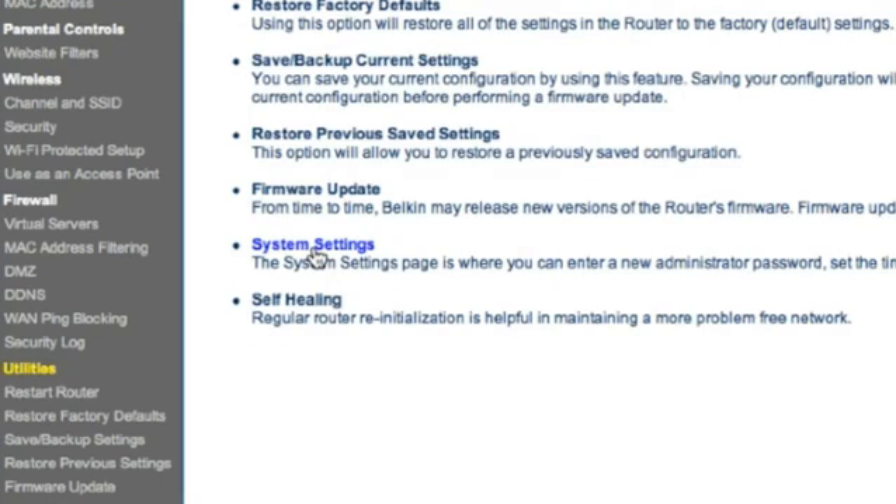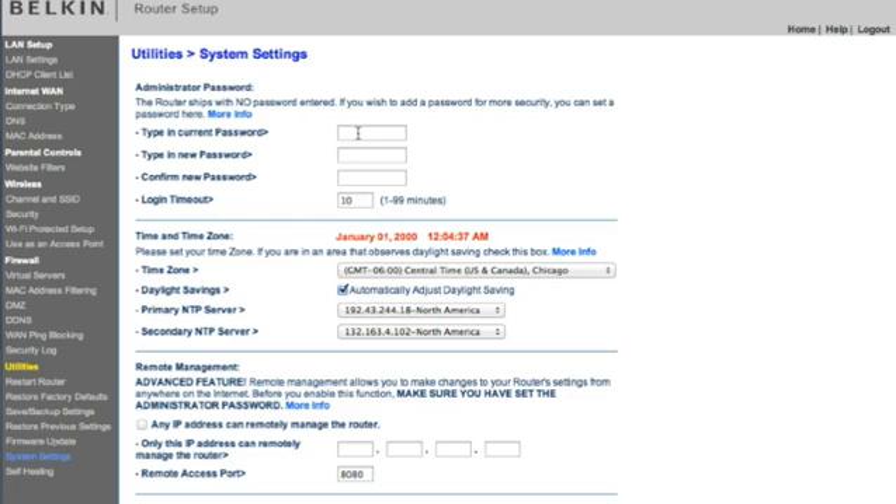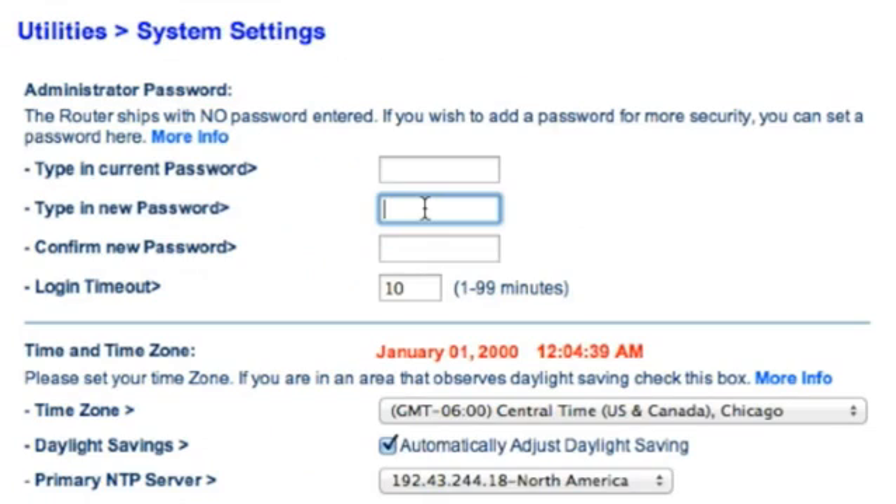Now that we're in System Preferences, we can set a password. You'll need to confirm the new password and then choose Apply.